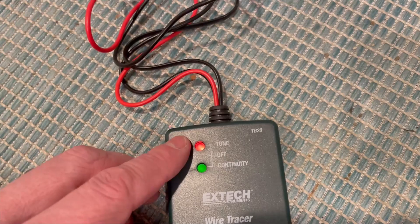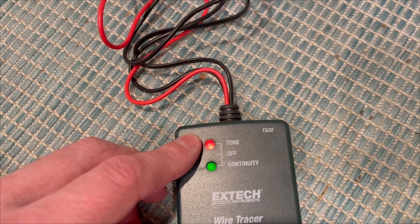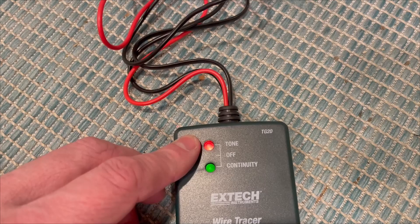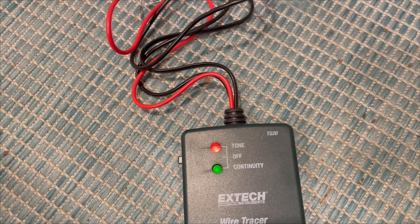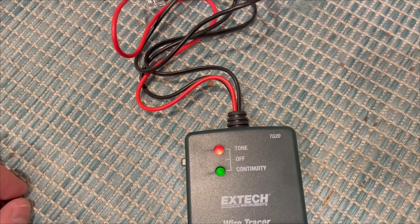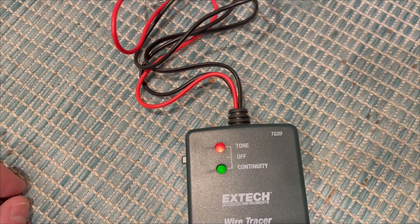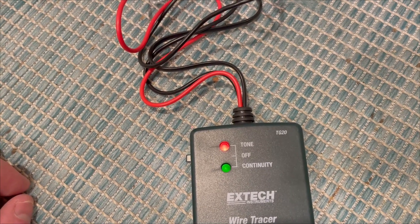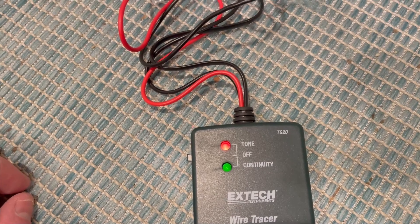Tone mode is the mode I actually use the most. If I've got a wire and I'm not sure where it runs behind the wall, this mode allows me to run my probe along the wall without having to cut it open. I can use the tone from the probe to trace and follow that wire through the wall, through the ceiling, and figure out where it goes without actually having to see it.